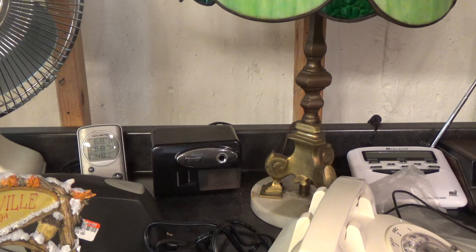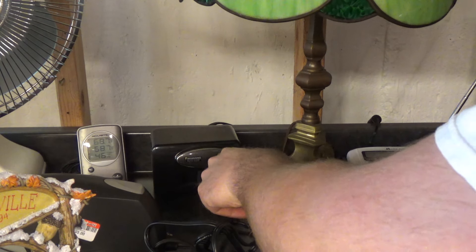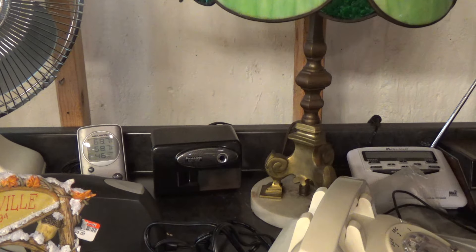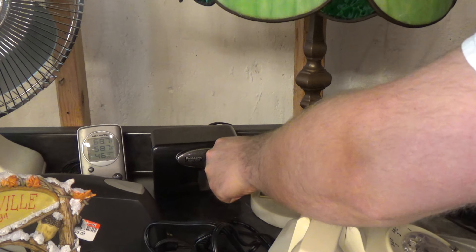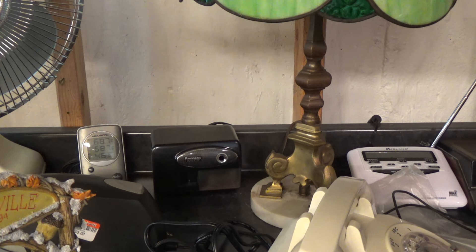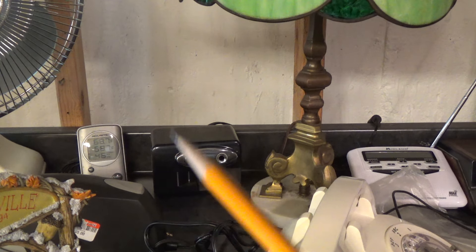Oh yeah, that's fantastic. Continuous duty pencil sharpener. Never a dull moment.